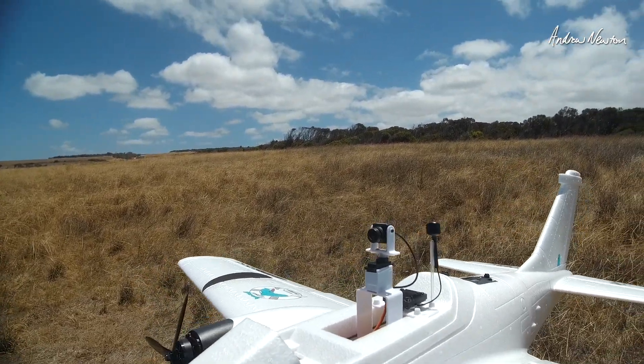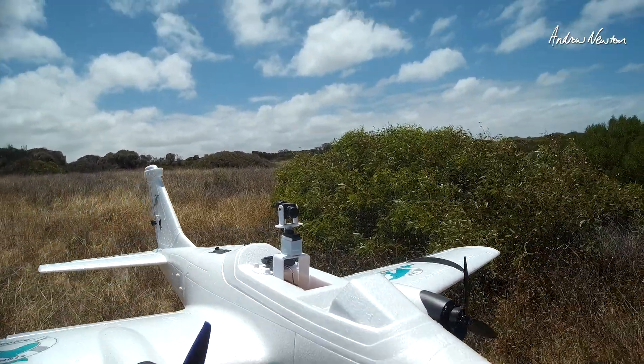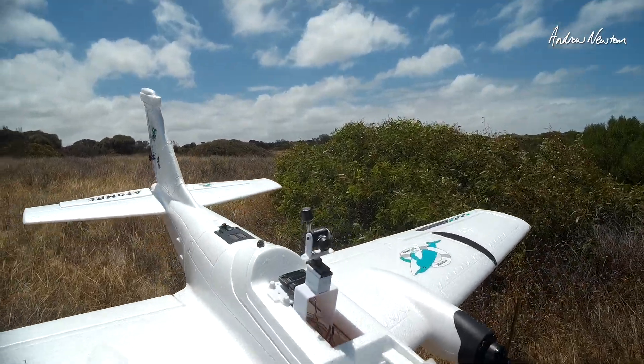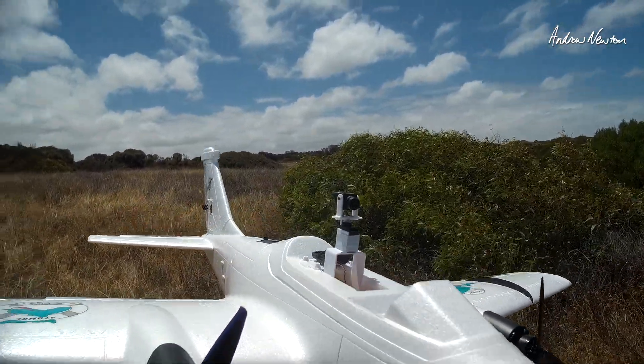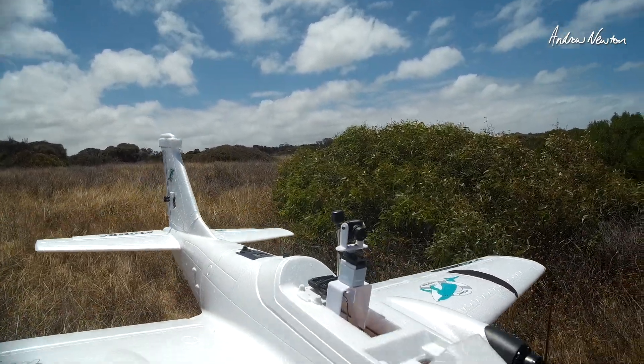This plane can handle pan servos, gimbals, all those sorts of things. It's big and steady and smooth and it can carry any extra weight as well. So yeah, good model for that sort of FPV setup. Thanks for watching. See you in the next video.